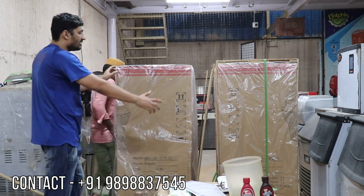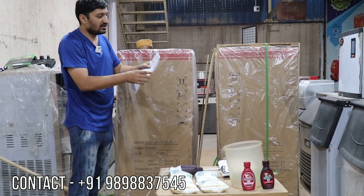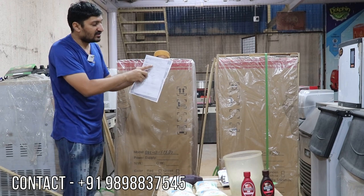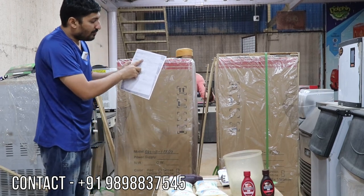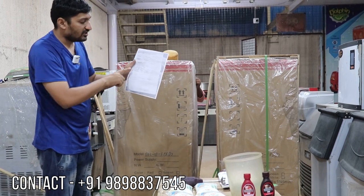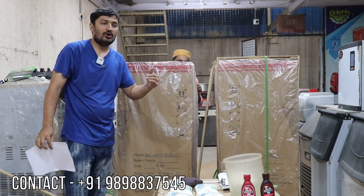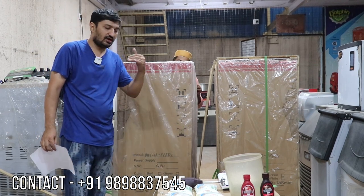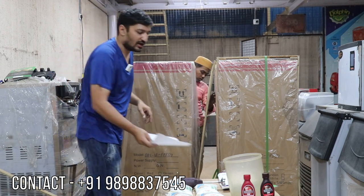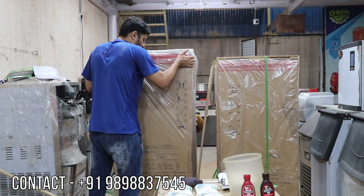We are reboxing this machine because it belongs to our customer. The customer's name is Jay Zamuna, from Perambur, Chennai, Tamil Nadu. These two machines belong to that customer, who required a full demo in English language because they don't know Hindi. That's why we are making this in English. Now we are unboxing this box.